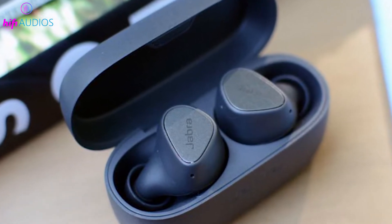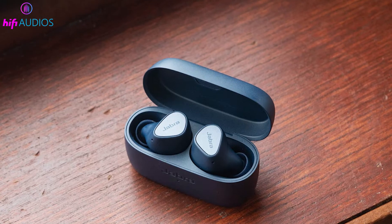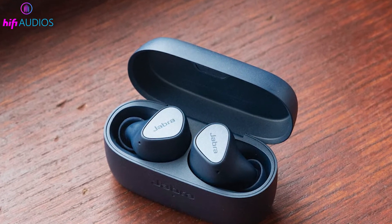In this video, we're diving into the world of seamless audio connectivity with your Jabra earbuds. Whether you're out for a run, working from home, or just enjoying your favorite tunes, getting your earbuds paired correctly is key.